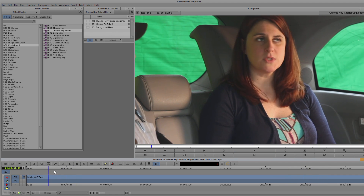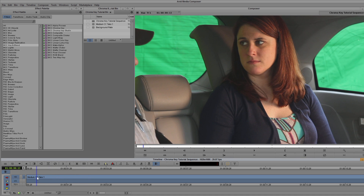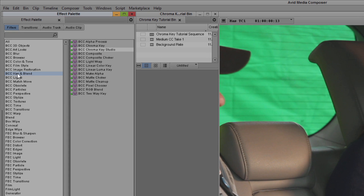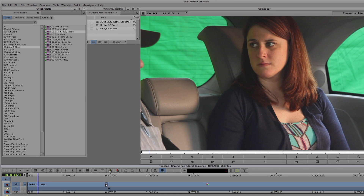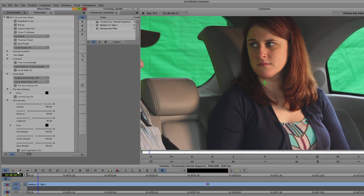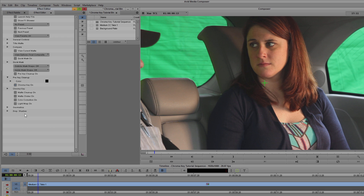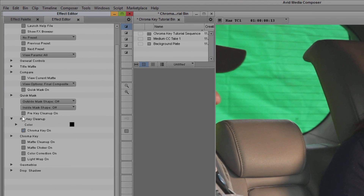It's not ideal to say the least, but with BCC Chroma Key Studio I can make quick work out of it. I've placed my video on the second video track because I'm going to want to reserve the V1 track for the background. The first thing I want to do is head to my Effect Palette and in my Key and Blend category, I'm going to select BCC Chroma Key Studio and drag that right onto my clip.